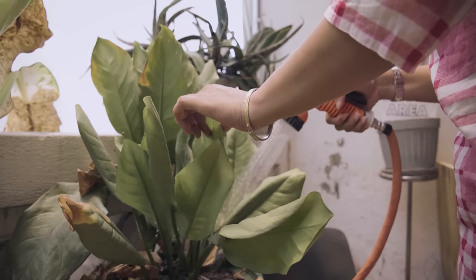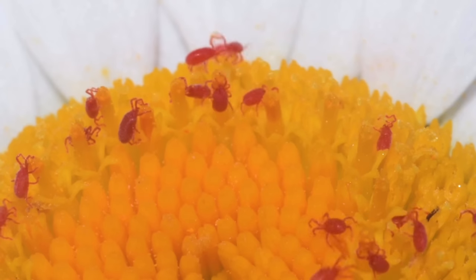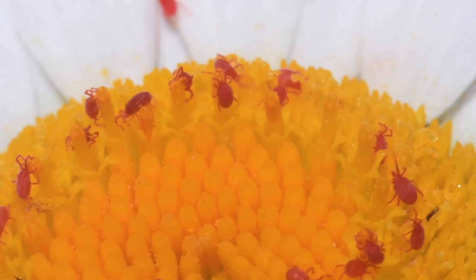I'd also recommend keeping the leaves clean to improve photosynthesis, especially if you keep your plant in a darker spot. If your plant is quite mucky you can give it a shower to spring clean and refresh it. This also keeps spider mites at bay — I'll talk about spider mites in a bit.